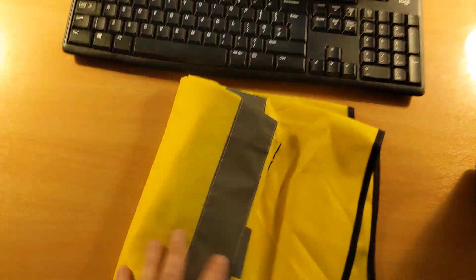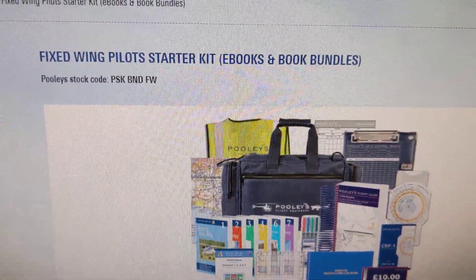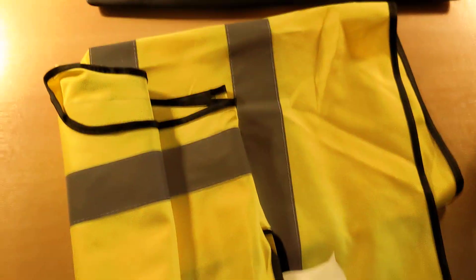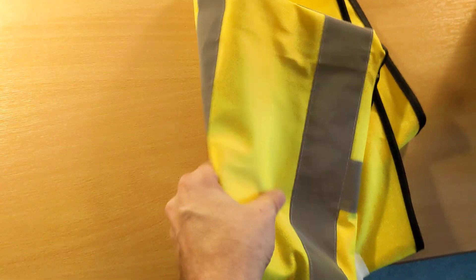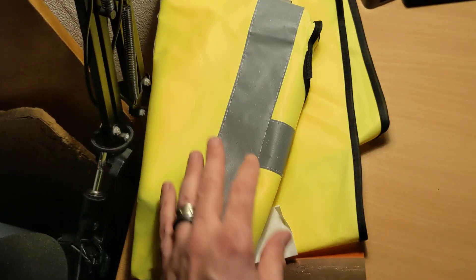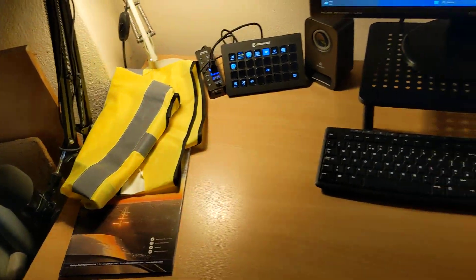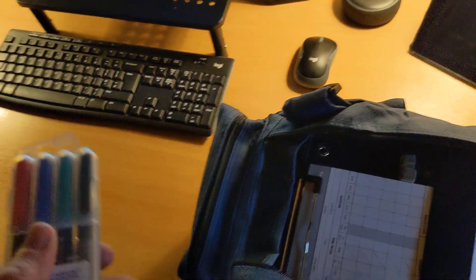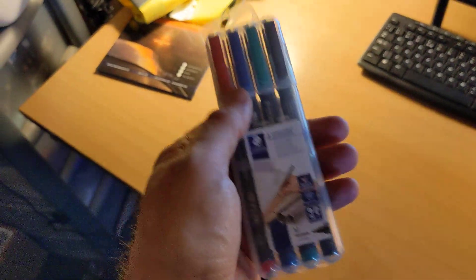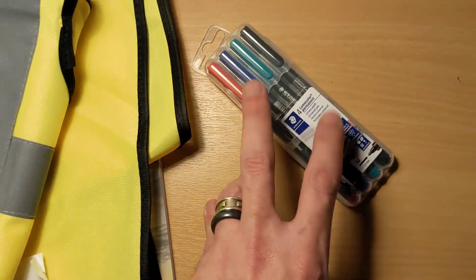Within the bag we have a reflective vest. So this gives away what the game is here — this is the fixed wing pilot's starter kit from Pooleys. Within the kit you get a reflective vest, which is obviously going to be really useful for real-world flight training, going out to your aircraft on the flight line. It's not really used for a simulator, but this gives away that I'm going to be using all of this with the simulator to relate real-world training to what we can do in the sim.